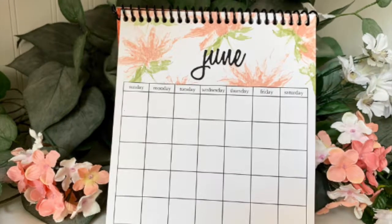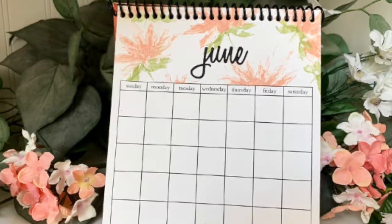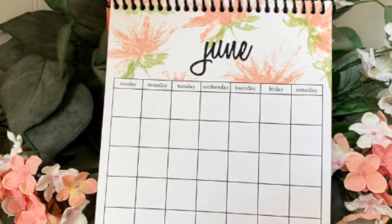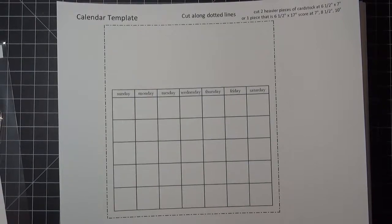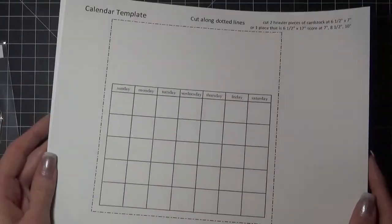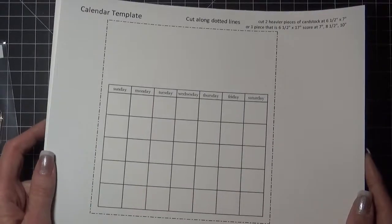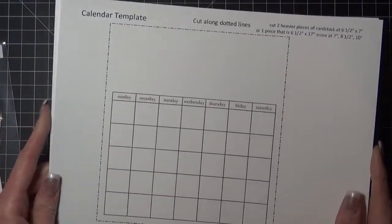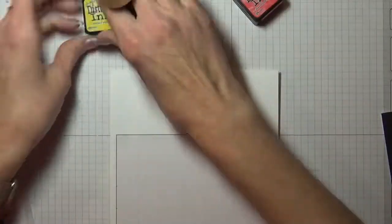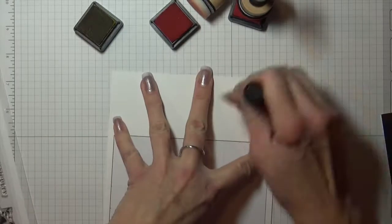Welcome, I'm Linda Westphal. I'm going to be showing you today how I made this desktop calendar. I started by creating a calendar in an Excel program and then printed it off on Neenah Solar White 80-pound cardstock. For all of the months I created a mask out of eclipse masking paper and I will place that over the day part of the calendar, starting with January.